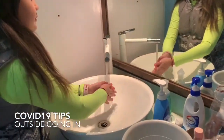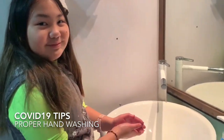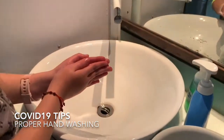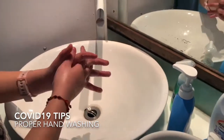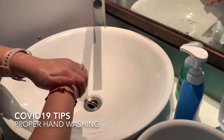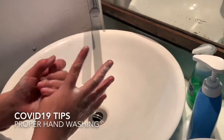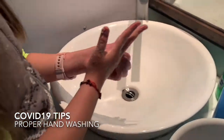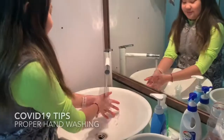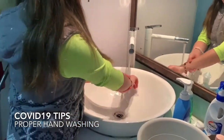Now we'll show you proper hand washing with soap. What do you do, Mei Mei? Sing the Happy Birthday song — ready, go! Make sure you get the back side, in between the fingers, and your thumb. Then your wrist — rinse well. It's better because we have hot water here. So, goodbye coronavirus!